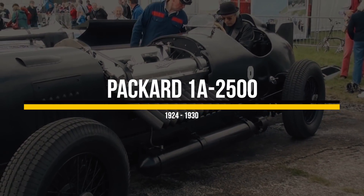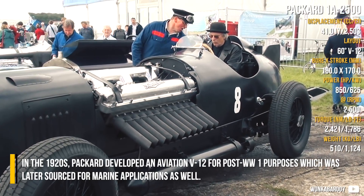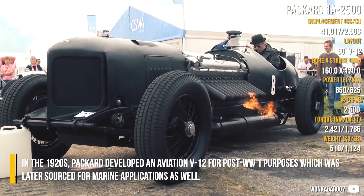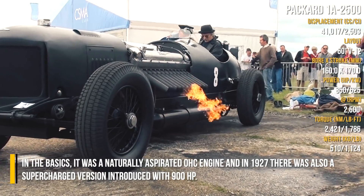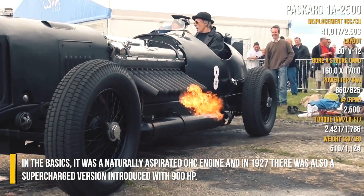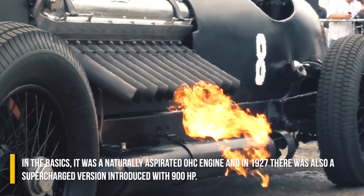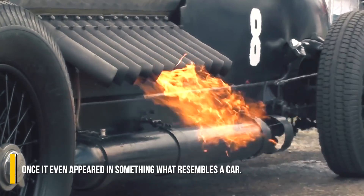Packard won a 2500. In the 1920s, Packard developed an Aviation V12 for post-World War 1 purposes, which was later sourced for marine applications as well. In the basics, it was a naturally aspirated overhead cam engine, and in 1927, there was also a supercharged version introduced with 900 horsepower, which once even appeared in something resembling a car.